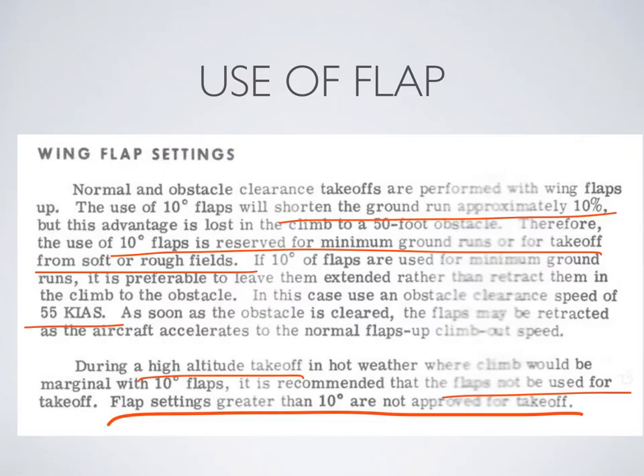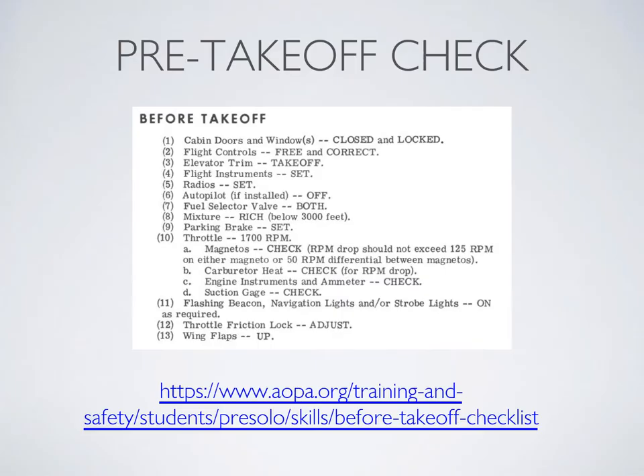Let's briefly talk about flaps. Your operating handbook will have the ultimate say as to whether or not you take off with flaps, depending on what type of aircraft you're flying. In this example, the 172 takeoffs can be done with flaps up or flaps at 10 degrees. Never take off with more flaps than the POH specifies. Remember that even though flaps give you more lift, they also result in more drag, and that extra drag on the takeoff roll can actually be so high that it overcomes any additional lift.